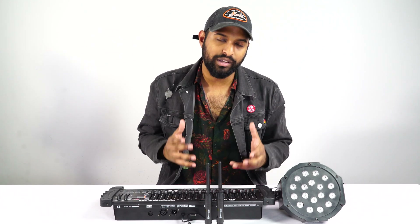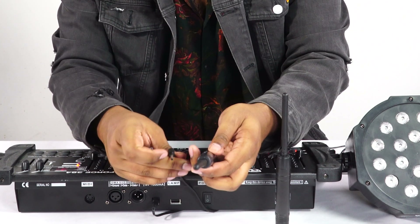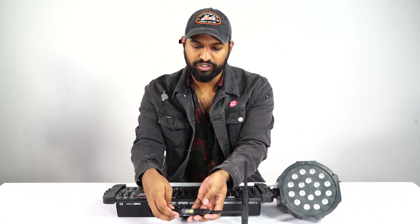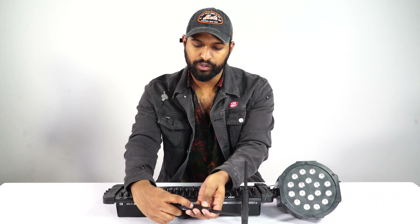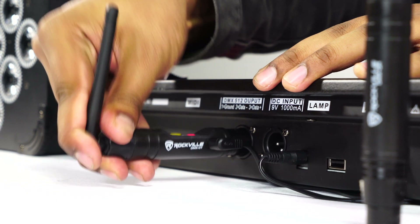Let me show you how to integrate this into your setup. First, take your transmitter — the DMX-CT — and plug it into the power supply that comes included in the box. Once it turns on, set it to a channel. Right now it's on channel 1, so I'm going to set it to channel 2, and then plug that into my DMX controller.